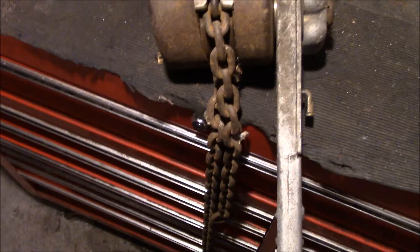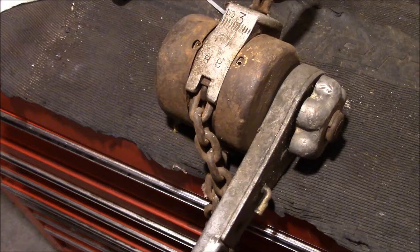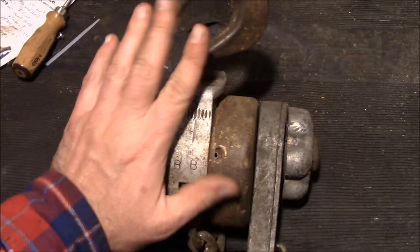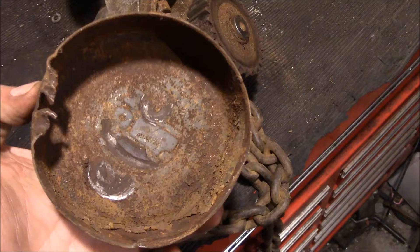Well, here we go again. This is a chain hoist I picked up a while ago. I don't actually know where I got it from, but I was cleaning out the barn and found it and said, hey, I need to see if I can get that working. So it looks pretty clapped out — there's a lot of slop in this thing, screws missing. We'll see if we can get this thing torn apart and see if it can't be brought back to life.